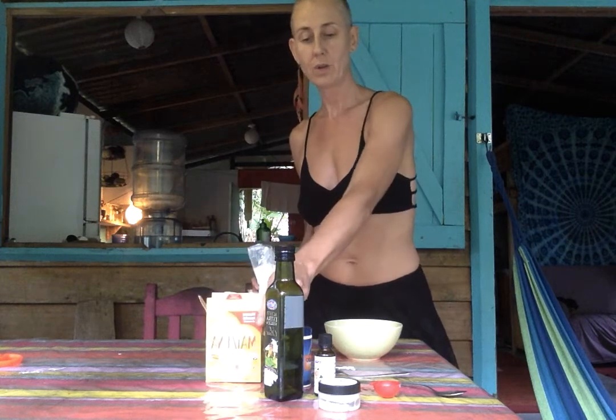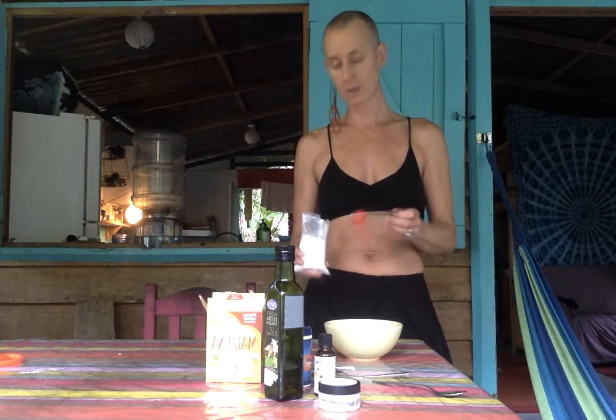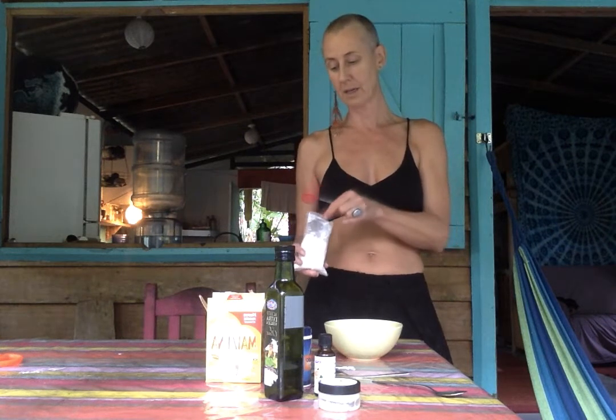So, you can use cornstarch. You can also use arrowroot powder, which they do have here at one of the specialty stores, but I opted out because I think it was like $20 — something crazy. So, I'm going to go with cornstarch.